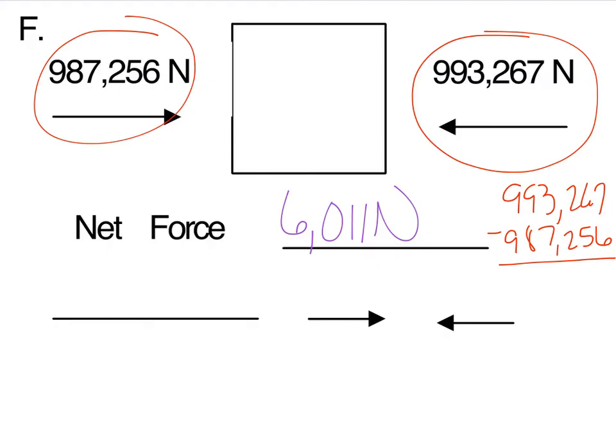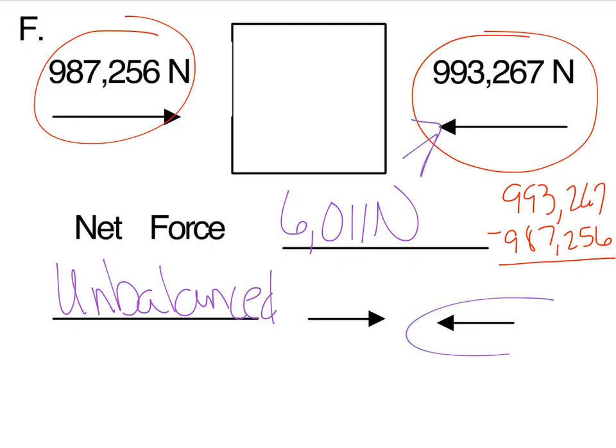The two forces were unbalanced — we know because they're different, and one is bigger than the other. The bigger one wins, so the object is going to move in that direction. Now flip to the back side of this page — you have eight problems here for net force. Whatever you don't finish in class, do for homework over the weekend and bring it on Monday. Have a great weekend!